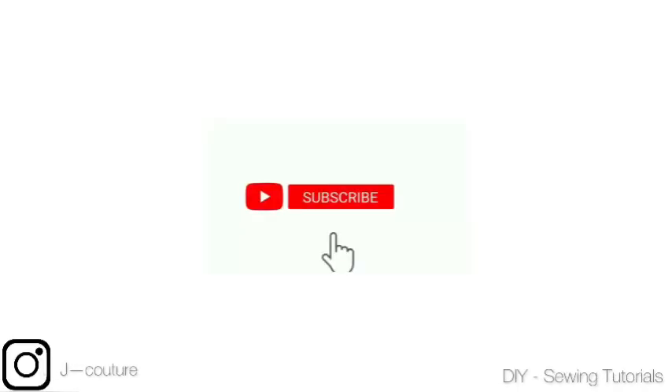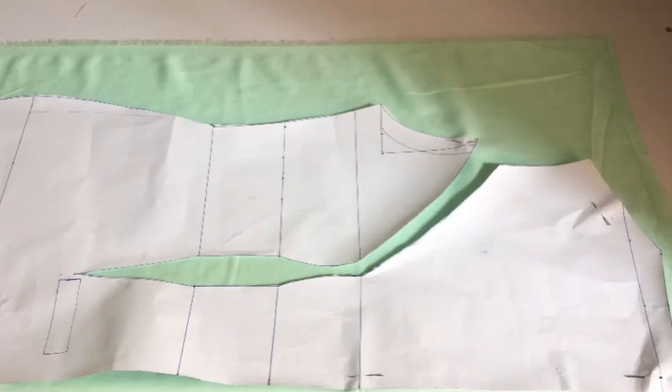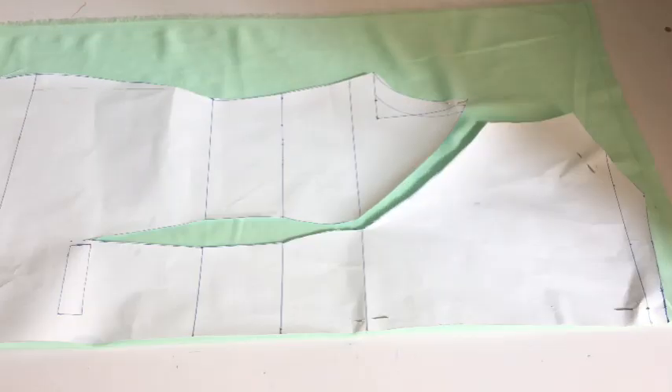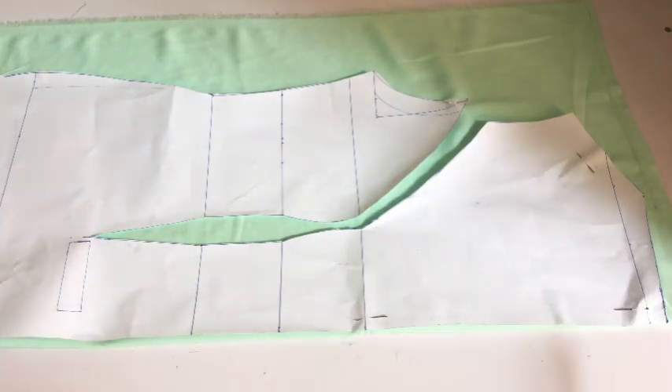Welcome back to my channel! In this video I'll be cutting the dress you can see on screen. In my last tutorial we drafted the pattern, and in this video we are going to be joining our patterns together. If you've not seen the pattern drafting tutorial, I'll leave the link in the comment section — go ahead and watch it before joining us on this one. I have my pattern paper on my fabric; this is my front pattern paper.